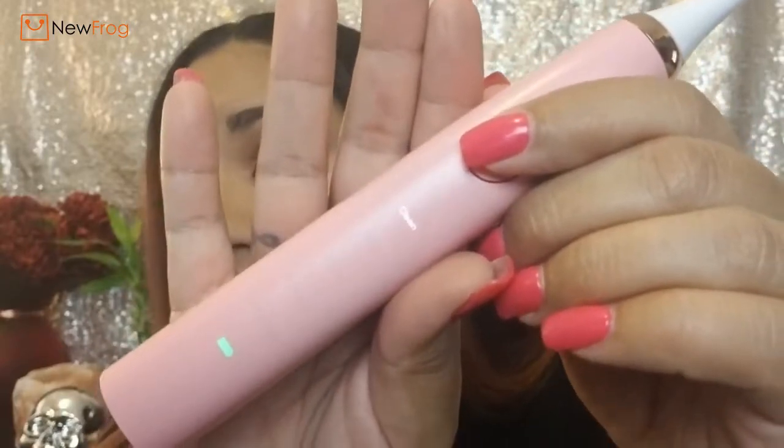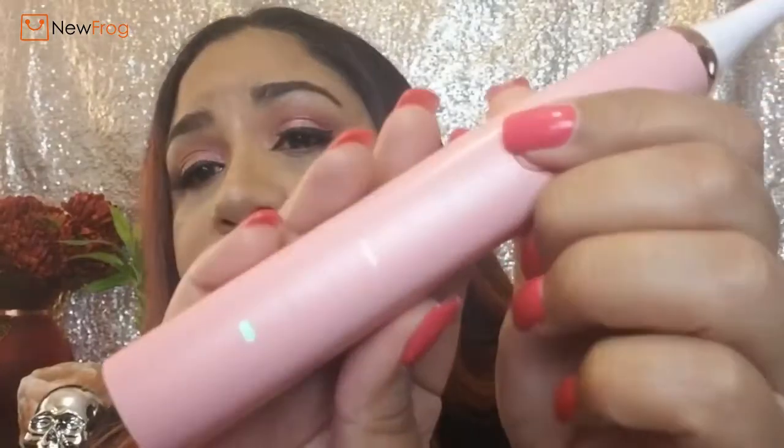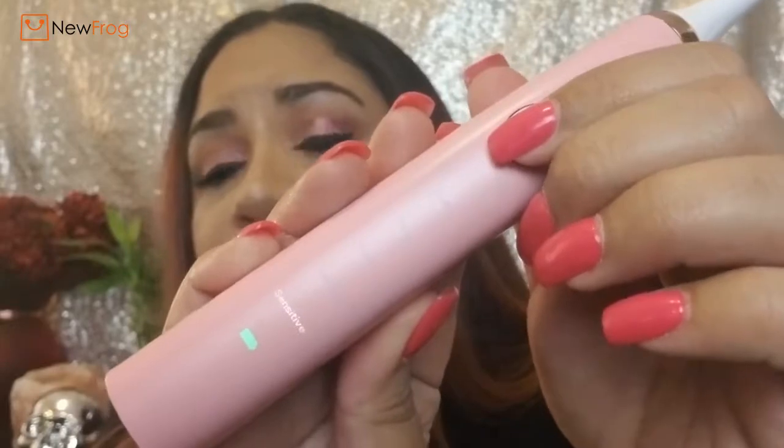I think it's really pretty — the color is beautiful. It has a little power button, and when you turn it on the display says: Clean, White, Polish, Gum Care, and Sensitive — you can switch between them. You power it off on the fifth one. I'm going to head over to the bathroom, take my lipstick off, give this a try, and see how it works — because I'm not going to tell you something's good if I don't feel that it is.